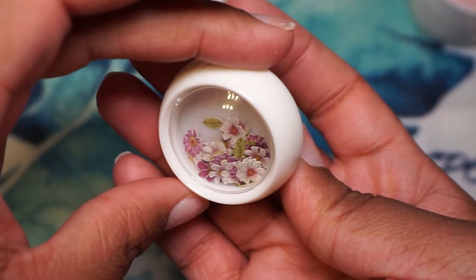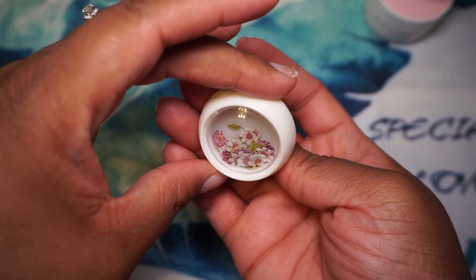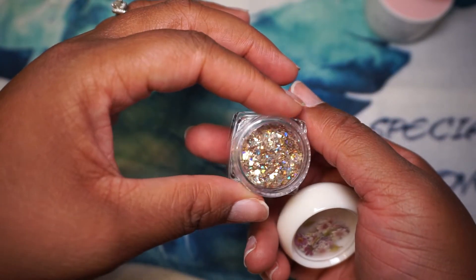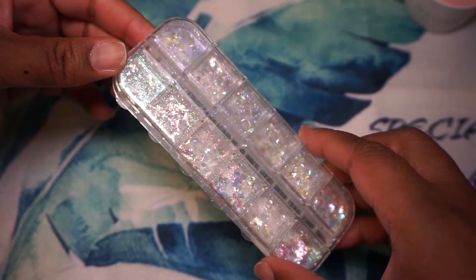For the encapsulated nails I'm using these flowers that I picked up from Aliexpress or Shein. This glitter I got from my gel and gel extension kit, and this glitter I got from Aliexpress. These nails I also got from Aliexpress — I don't really like these nails but we were already here and I was going to use them.